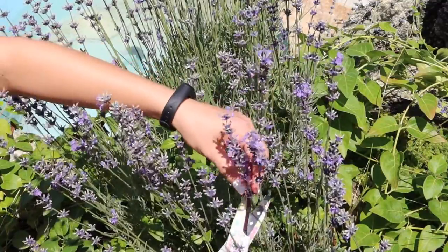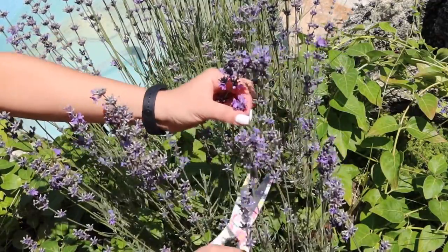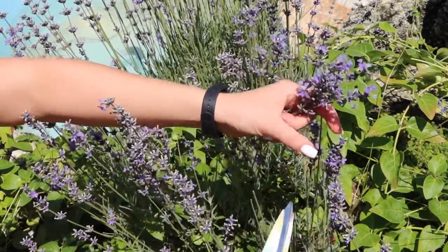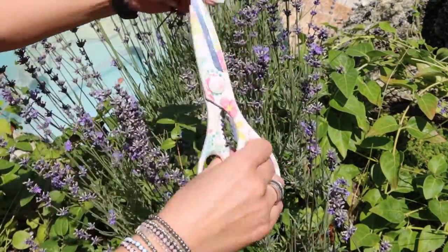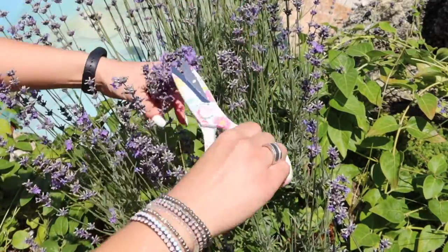Hi everyone, welcome to my channel. Today I'm going to show you how to make a summer stovetop potpourri. A stovetop potpourri is a mix of fruits, herbs, spices, flower petals, and extracts that are placed in a simmering pot of water to make your home smell good.